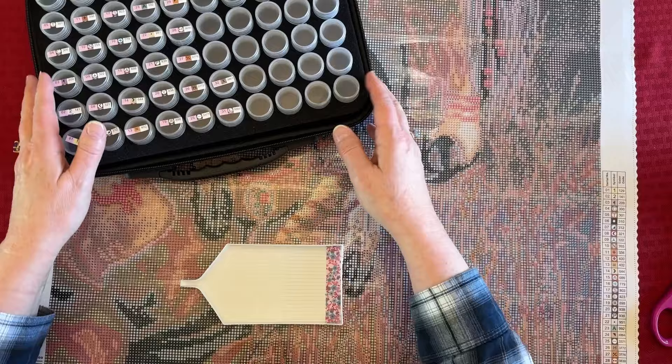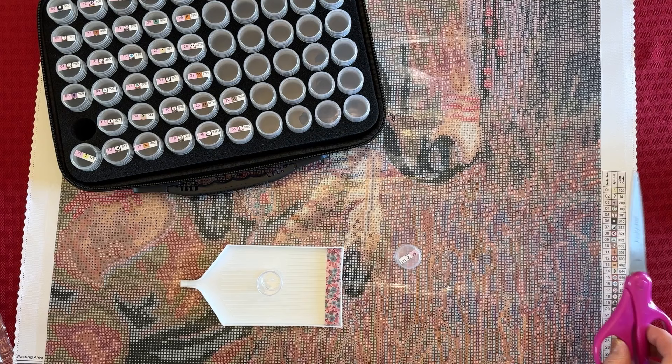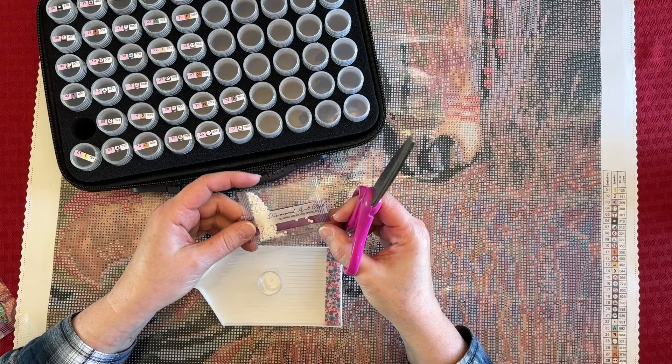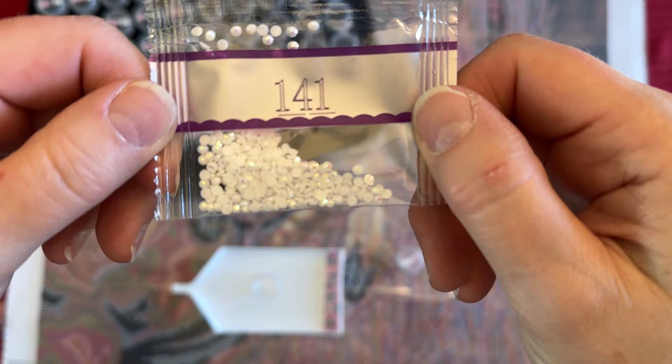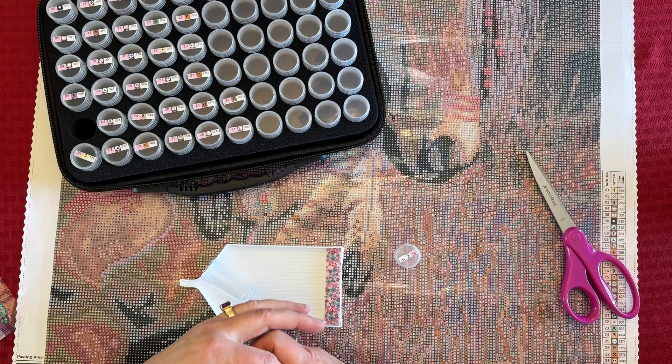We're going to go ahead and get started. I already have the labels on the bottles, which will help me time-wise. Diamond Art Club does their drills by weight — they don't go in order like one through 32. For example, this is an AB — aurora borealis — and it is 141 on the DMC code, and it's number two. I'm going to put that over there.